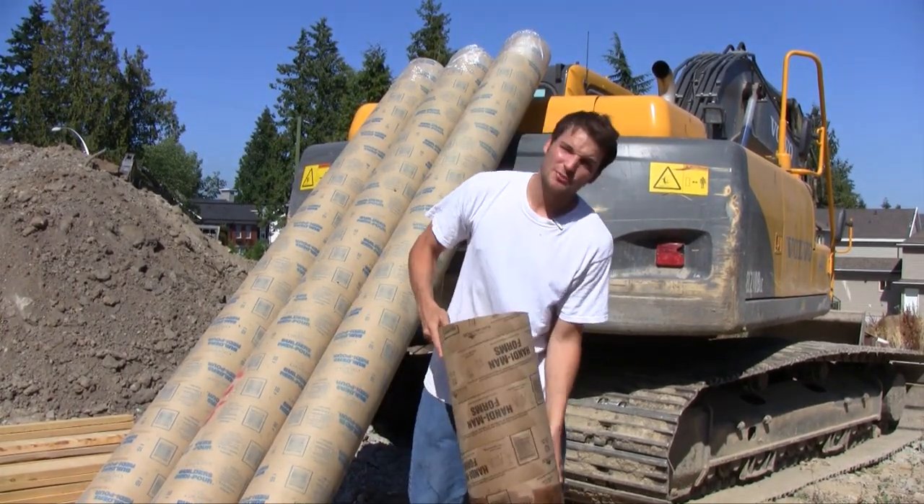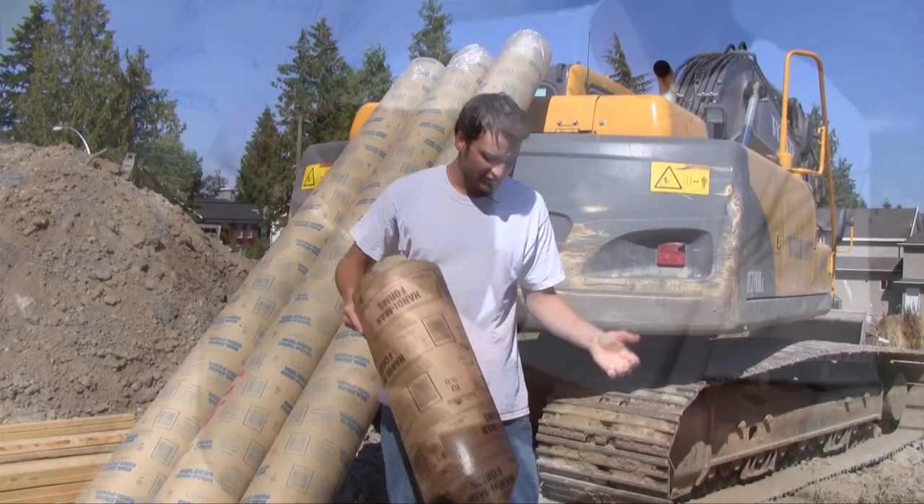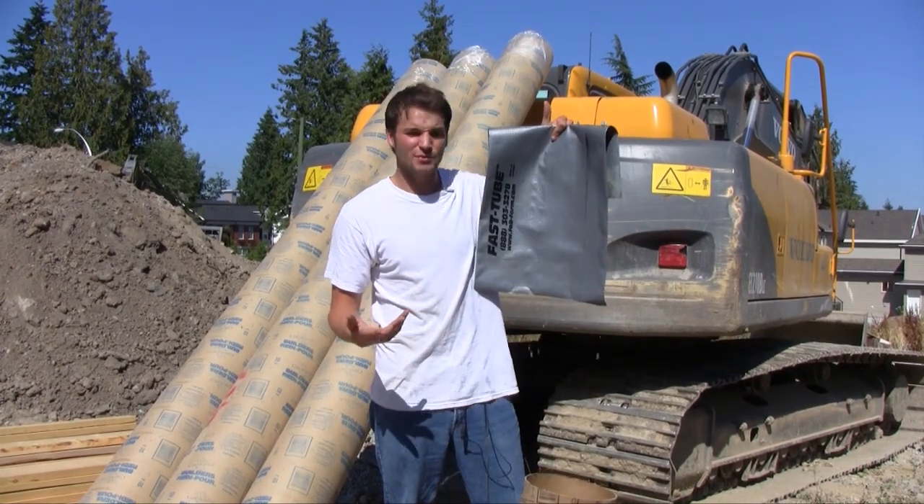Cardboard tubes get damaged by moisture, so when you pour in the rain you're going to get a fail. Fast Tube is manufactured from high strength polyethylene, so you can set it up weeks before you pour.